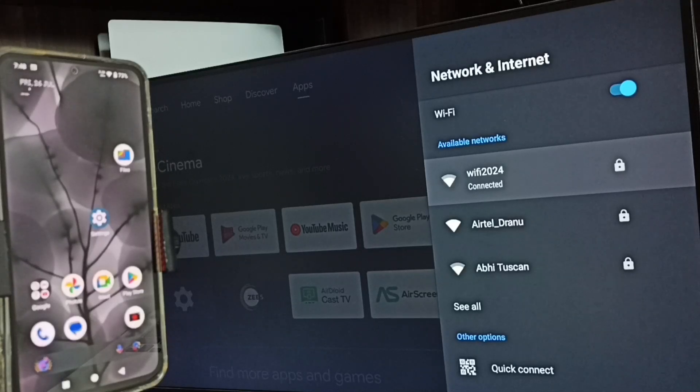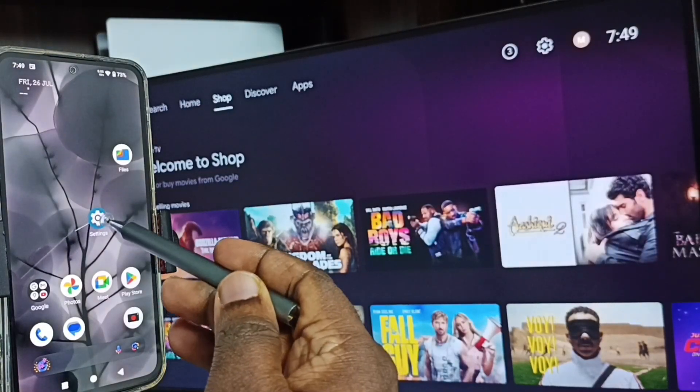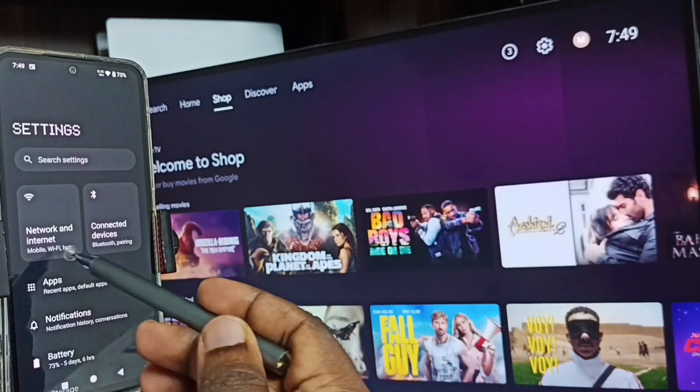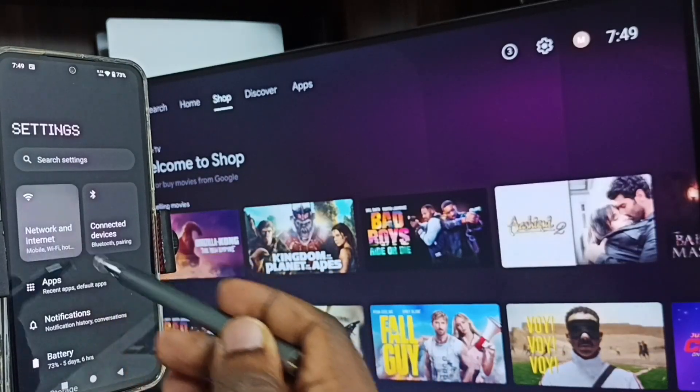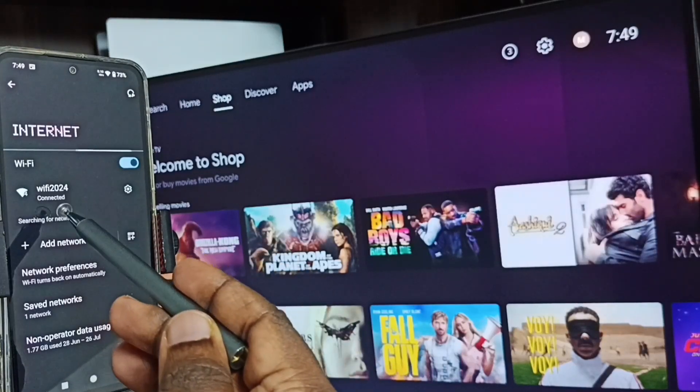If you don't have a Wi-Fi router, then you can use mobile hotspot. After this, let me go to the mobile phone. In the mobile phone, go to Settings, tap on the Settings icon, go to Network and Internet, and tap on Internet.